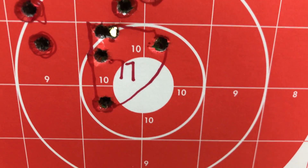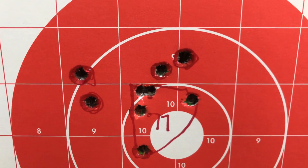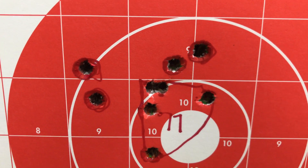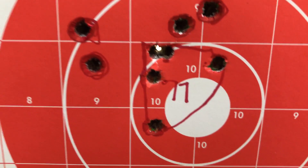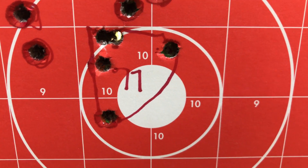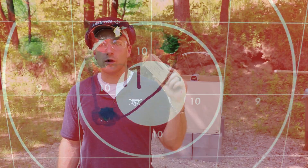EOTech non-magnified — these shots right here: one, two, three, four. I know I shot five, I can't find the fifth shot anywhere. I wonder if one of those is actually on top of each other, so I shot a second group of five here. Definitely the best out of the four different IMIs that I tested today.